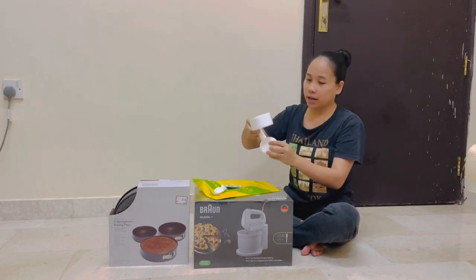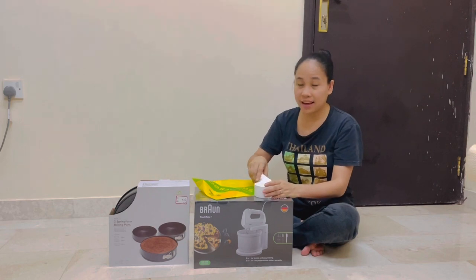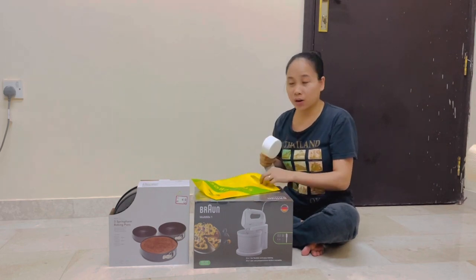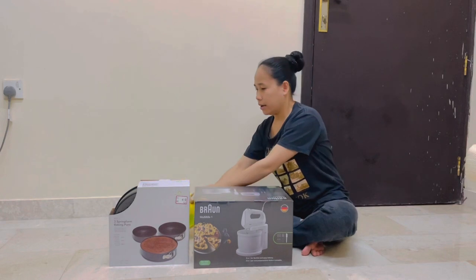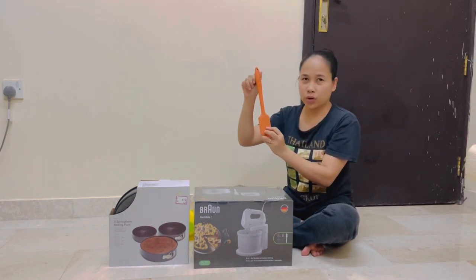So that's the measuring cup set we bought for our baking equipment. We also got a silicone spatula — I already removed the tag from it.